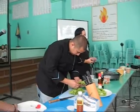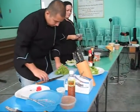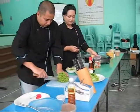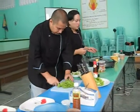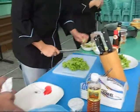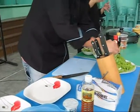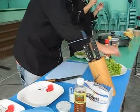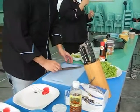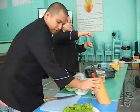Yung grapes na piniliin natin are seedless grapes because if you're eating a salad, kasay naman kumiputo, diba? So, Mr. Sarmé is going to chop the lettuce. We like to chop the lettuce into bite-sized pieces, para pag pumakain na yung tao, hindi na stay grapang na ganon.